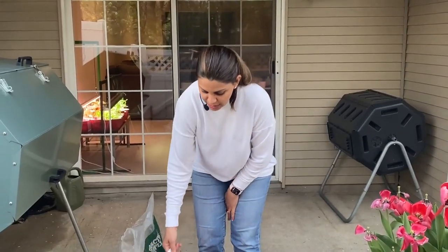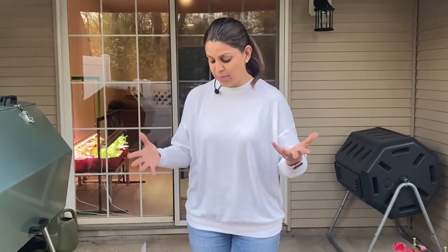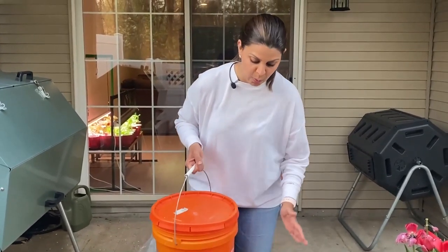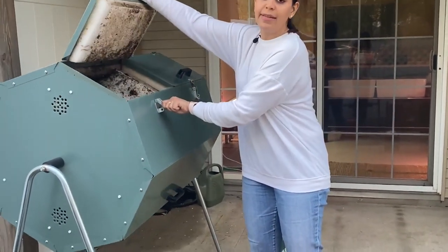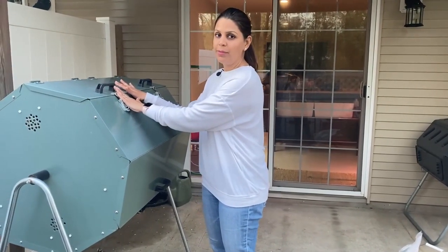Wait for this five gallon bucket to fill all the way to the top. One of the keys to composting successfully is to have mass — a large quantity of ingredients available in order to compost successfully. So collect all your food scraps in this bucket. When the bucket is full, go over to your composter, open it up, and dump everything inside.